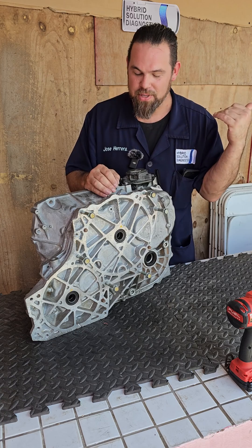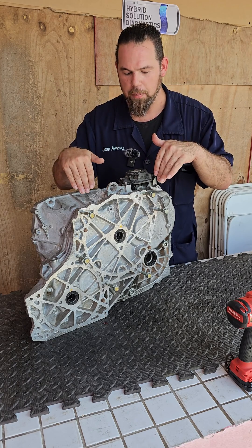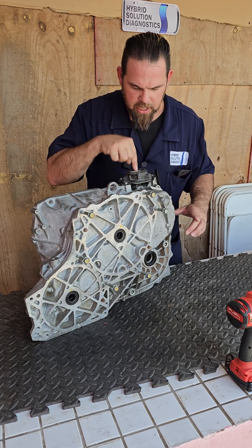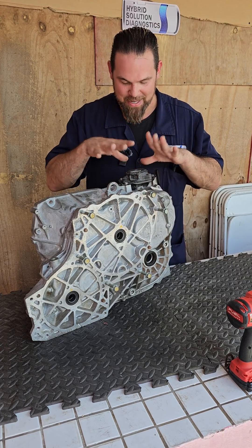To understand what happens inside this transmission, there's no other choice — we have to open it up. So, Nissan e-Power transmission, here we go. First things first, I'm going to remove the shift selector — actually it's not the shift selector, this is just the parking brake electronic motor activator. Let me take it off.